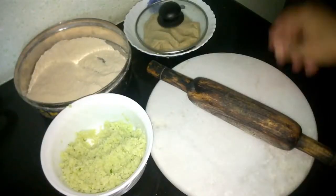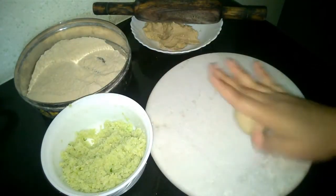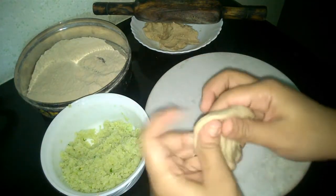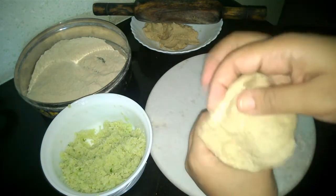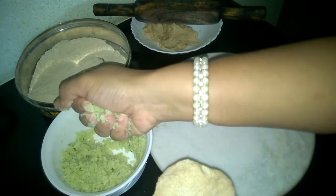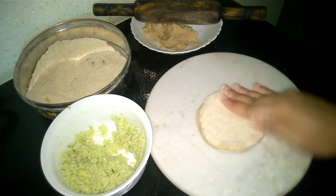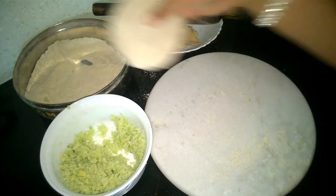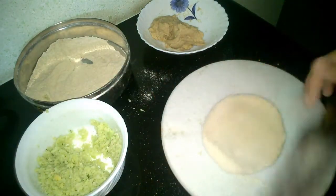Heat up your tawa on low flame. Take a small portion of the dough and make a ball out of it. Now flatten your dough a little — keep your hand this way, place the dough over it, and press it in the middle, making a small pit where we will place our stuffing. Take a small portion of the stuffing and place it in the pit. Now pull up all the ends of the dough and join them together to make a ball out of it. Dust the ball with flour and start rolling it. Grinding the stuffing makes it really fine, so it's really less likely for our paratha to tear apart while rolling.